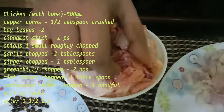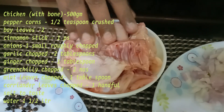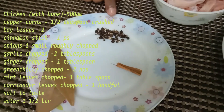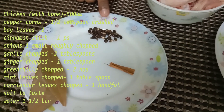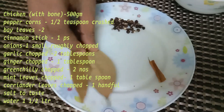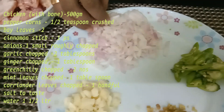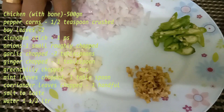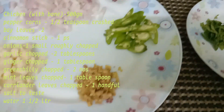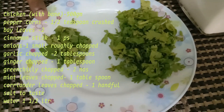1 chicken pieces, 2 bay leaves, 1 tablespoon of butter, 2 tablespoons of butter, 1 tablespoon of olive oil.